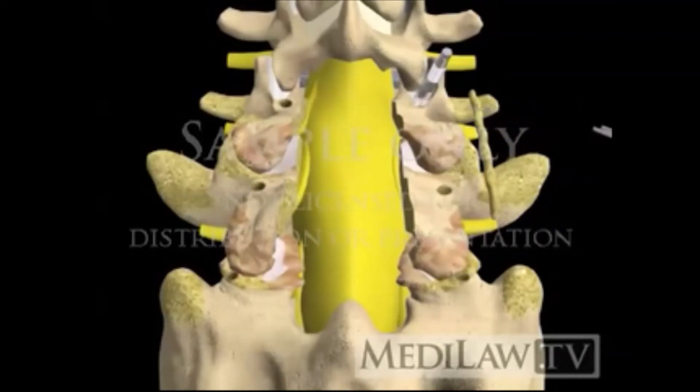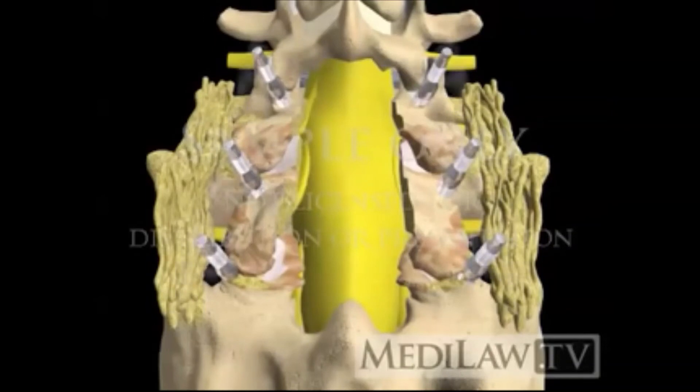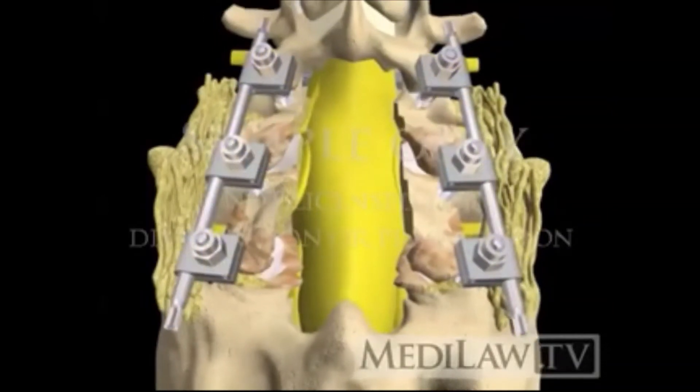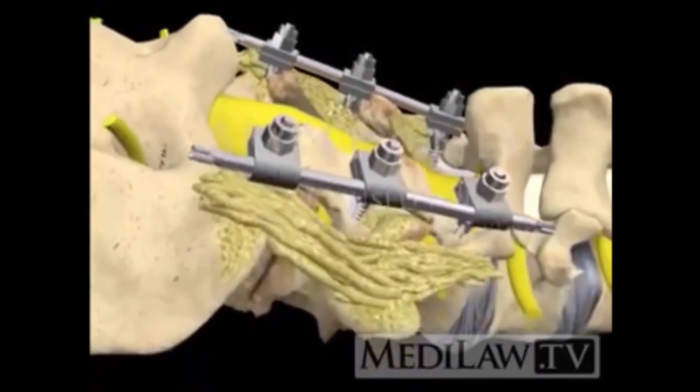Next, the bone graft and the remaining pedicle screws are placed. Then the brackets and rods are installed. X-rays are used to check the position of the screws and rods.